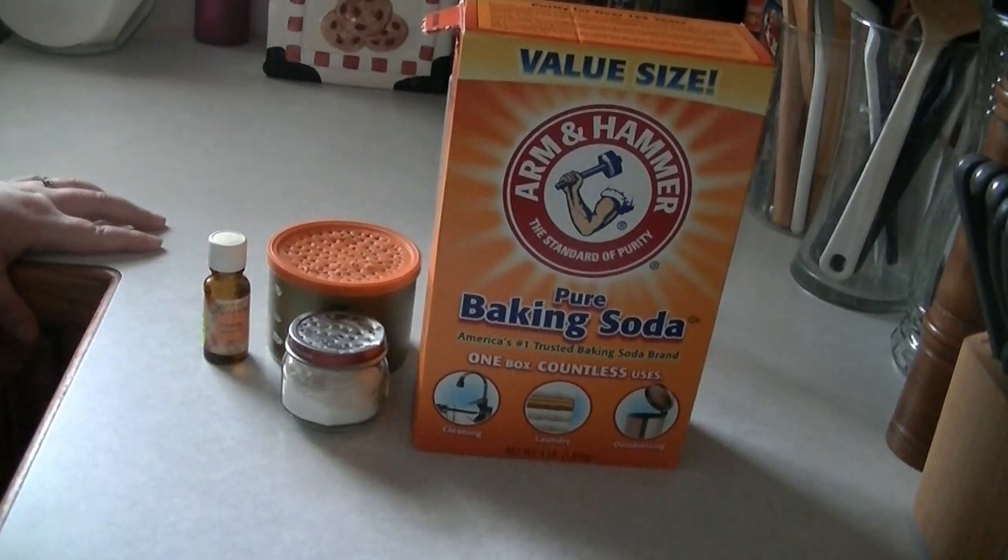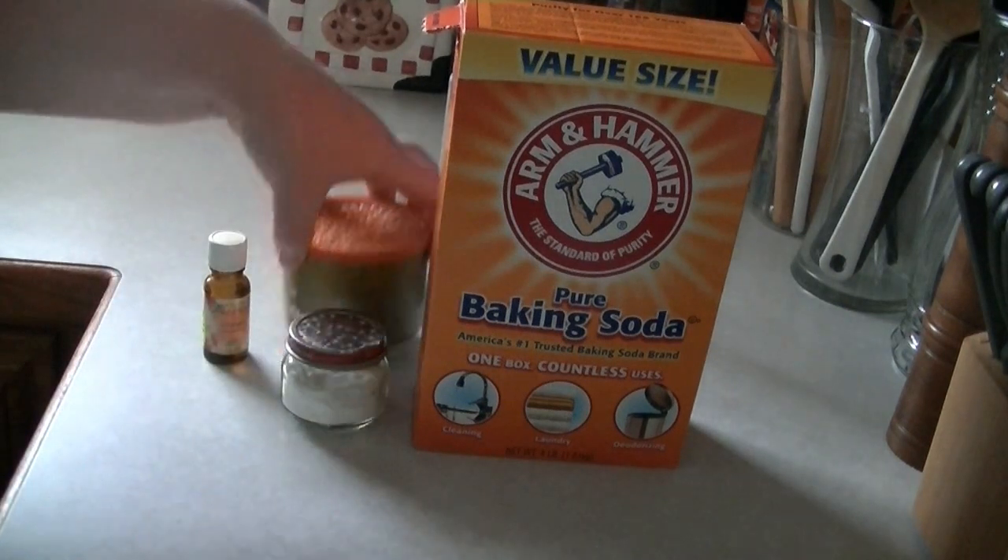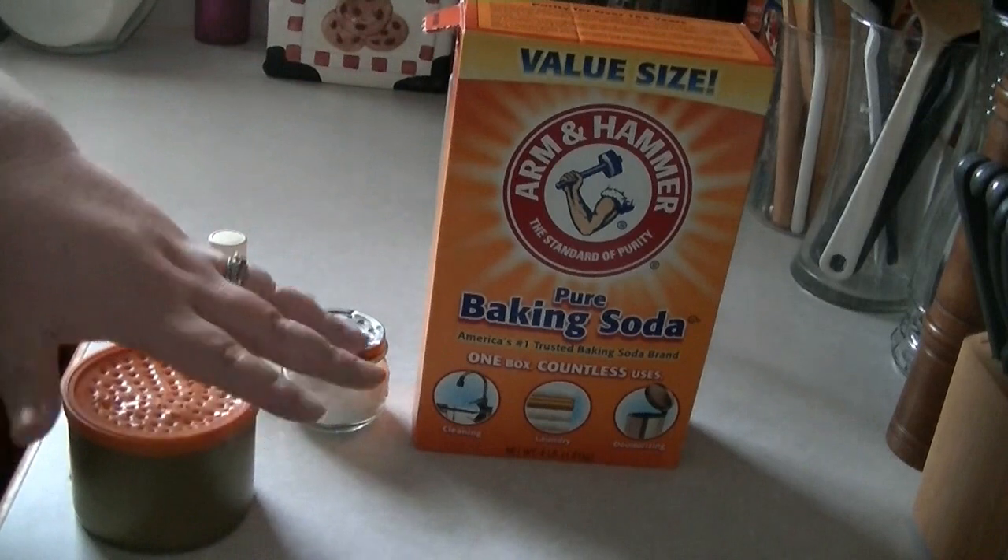Hello and welcome to my home. Today I'm going to be showing you how to make air freshener that you can put throughout your house.